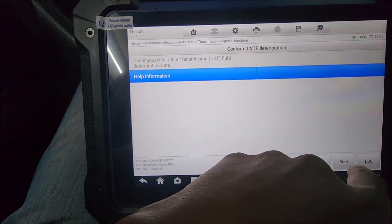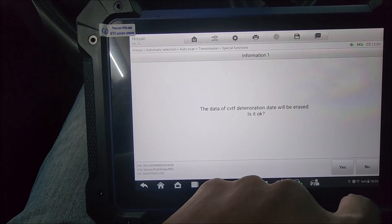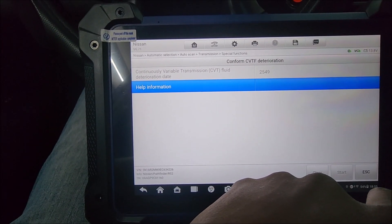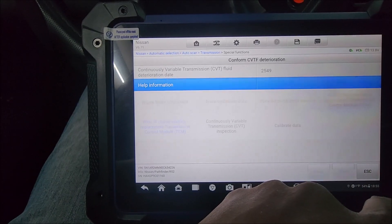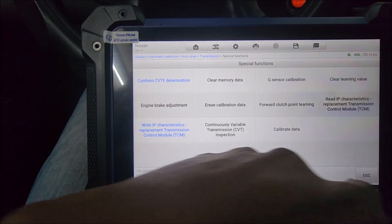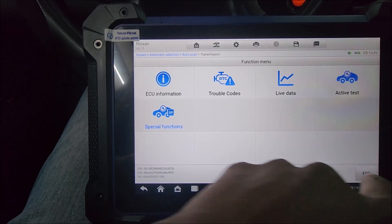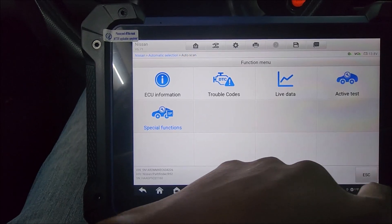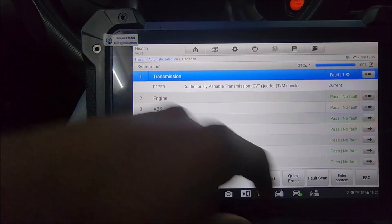It says data writing completed successfully. So we can now hit escape. We can also clear the deterioration to reset it to zero. It's not clearing — that should have taken care of it. We hit escape again.